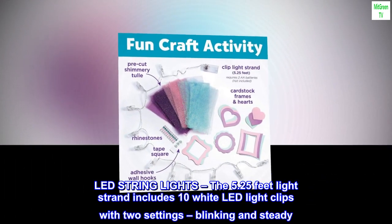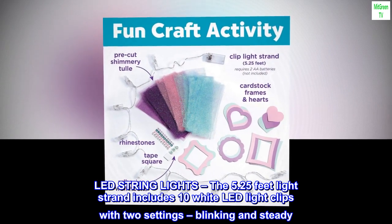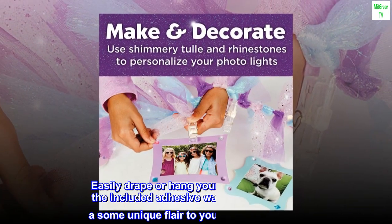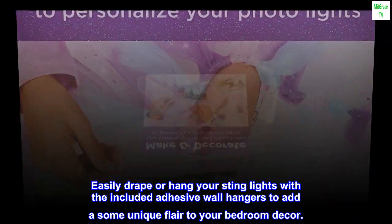LED string lights: the 5.25-foot light strand includes 10 white LED light clips with two settings — blinking and steady. Easily drape or hang your string lights with the included adhesive wall hangers to add some unique flair to your bedroom decor.